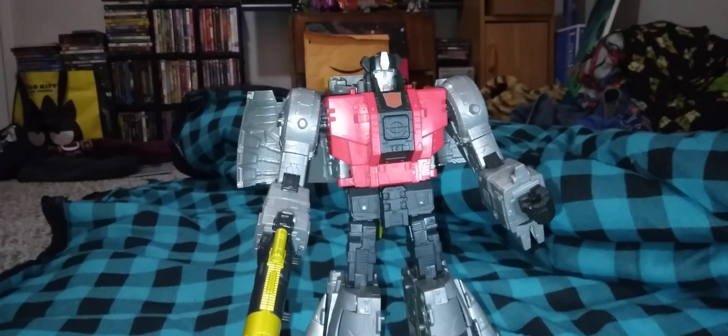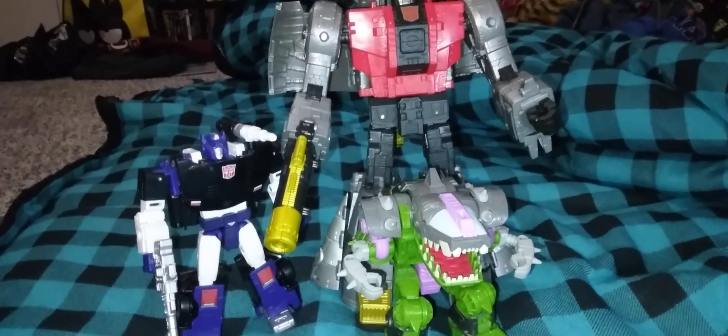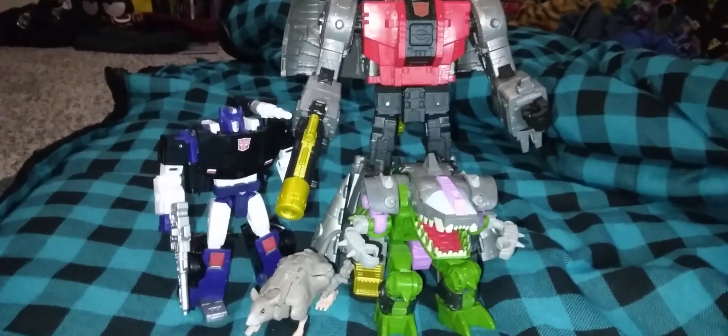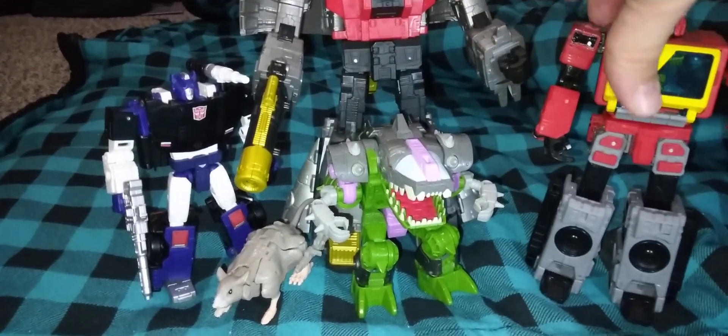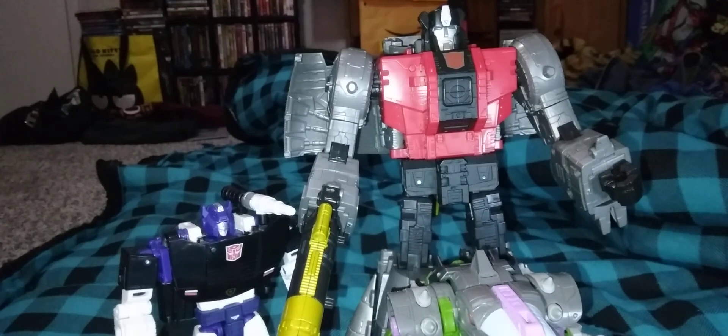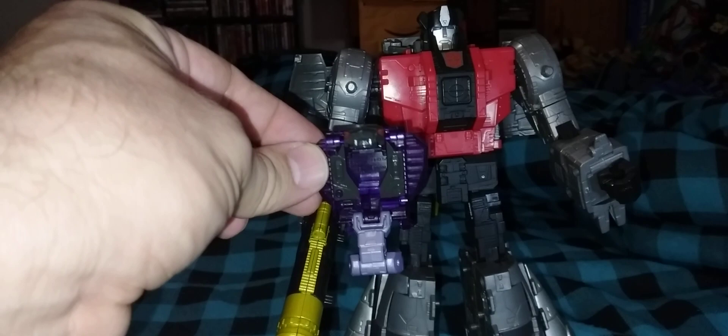For size-by-size comparison, here he is next to an Alicon. Here he is next to Deep Cover. Here he is with Rat Trap. And here he is next to his other movie buddy Blaster — he has got some height on him. And just for fun, here he is with a Slytherfang — tiny snake.